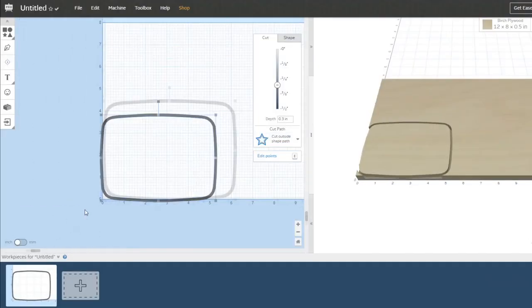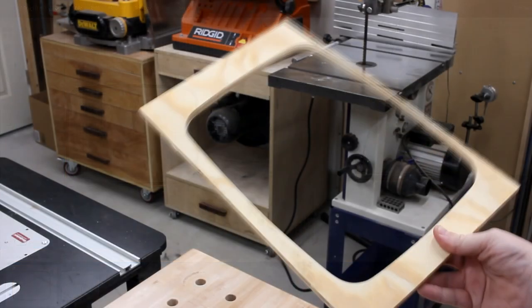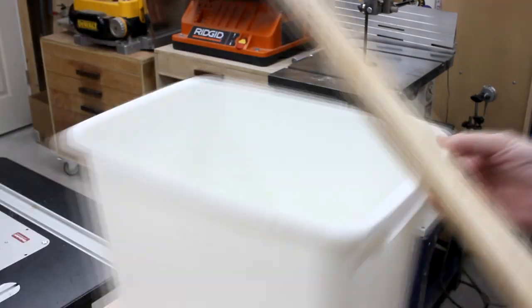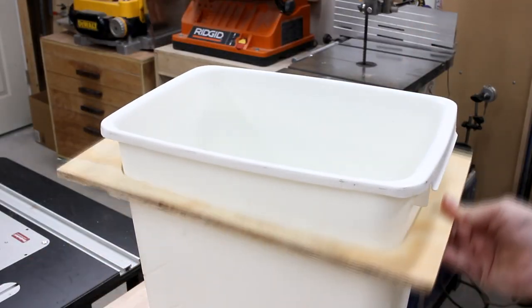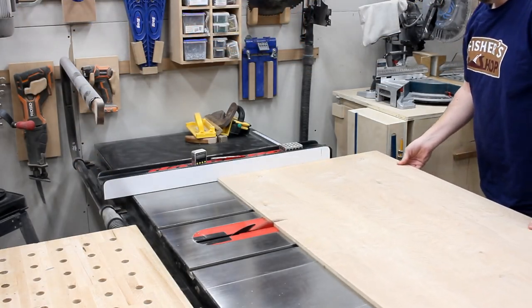This technique worked out well because it assured the shape was perfectly symmetrical. Once I had it looking right, I could import it into some CNC software, scale it down just a bit, and then export the G-code to use on my machine. I made a test cut to make sure I had things sized right. And once it looked good, I went ahead and cut some maple veneered plywood to use for the project piece.